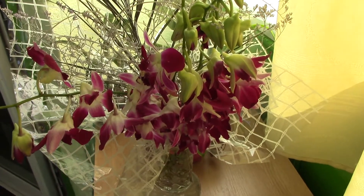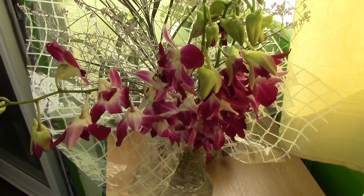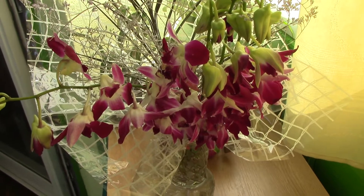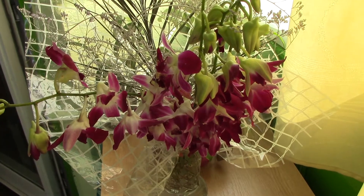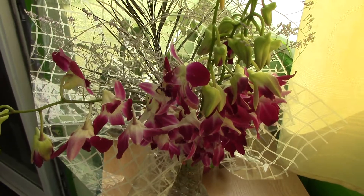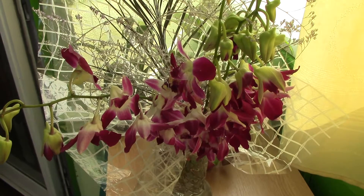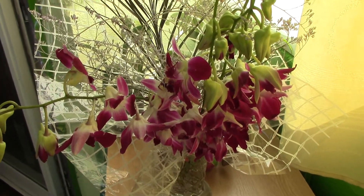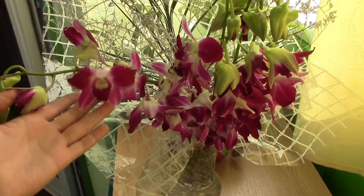If you're thinking of making arrangements with orchids and you're not sure what types to use, I would really recommend the dendrobium phalaenopsis types because they last for ages in a vase. Also cymbidiums, phalaenopsis themselves — although they're not so easy to find in bouquets — and vanda orchids. If you're thinking of trying miltoniopsis or even some oncidiums for an arrangement, don't, because most probably you'll have a very droopy and poor-looking plant by the end of the day.